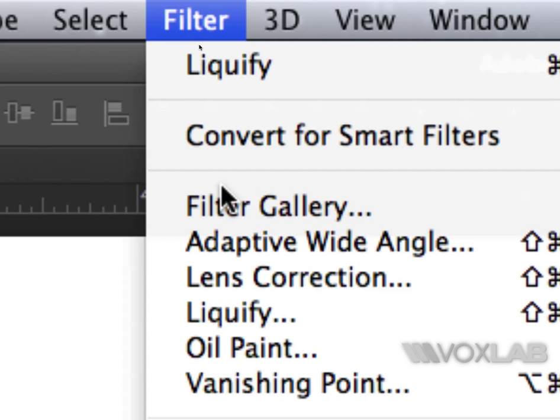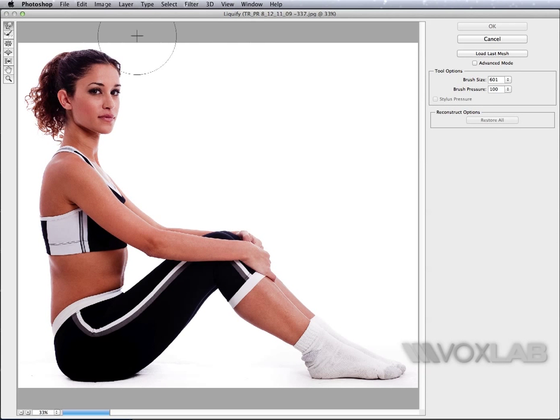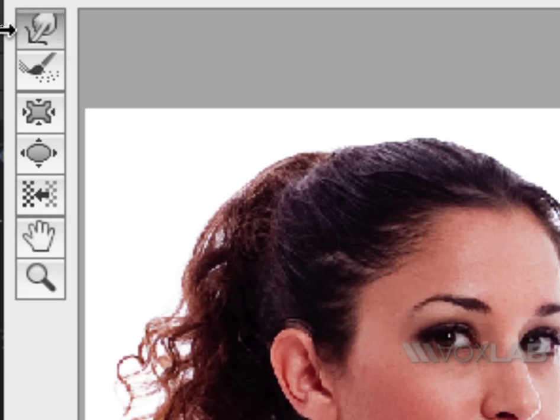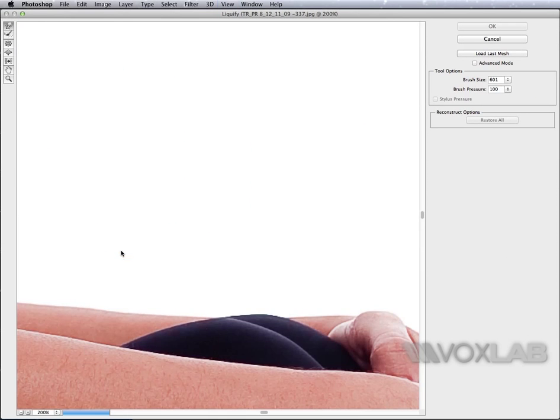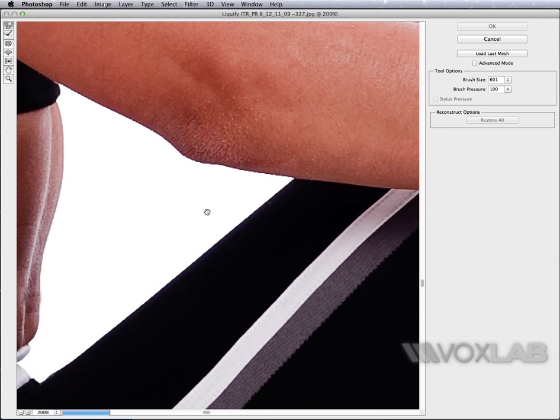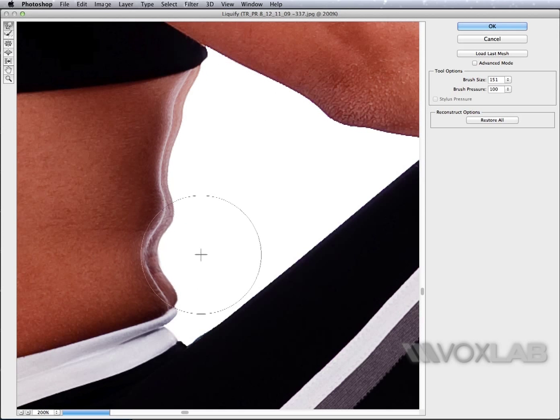I will go into Filter and find Liquify. Many might have used Liquify before, so this tutorial is not really basic — it's a little more advanced. To explain quickly: with the forward warp tool, which is the top one, if I want to flatten the stomach, I zoom in with Command Plus and pan using Spacebar.